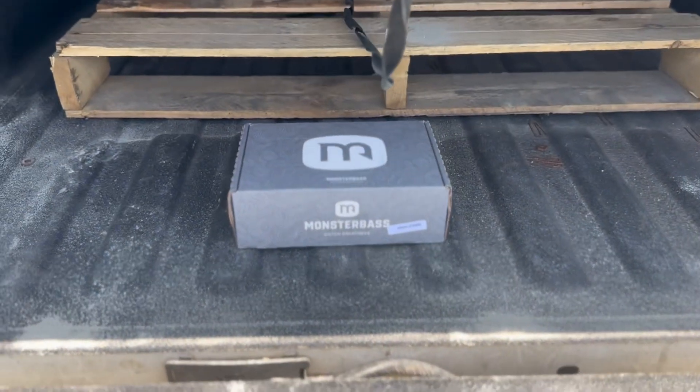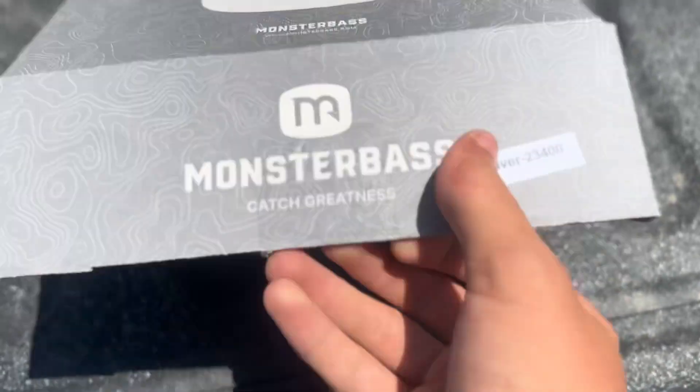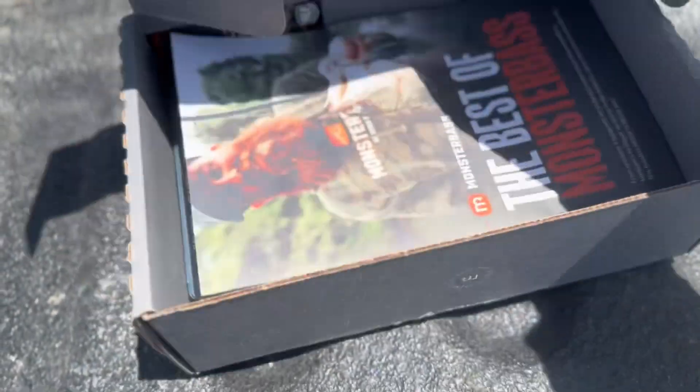This is Monster Bass Silver Box for April and today I'm gonna review it. We'll open it and review it.